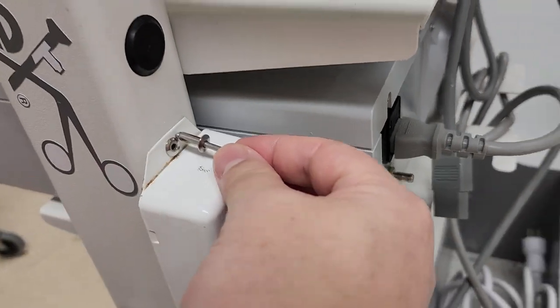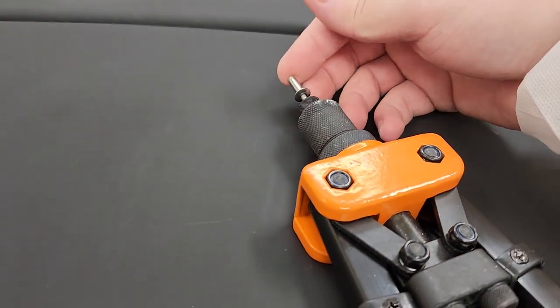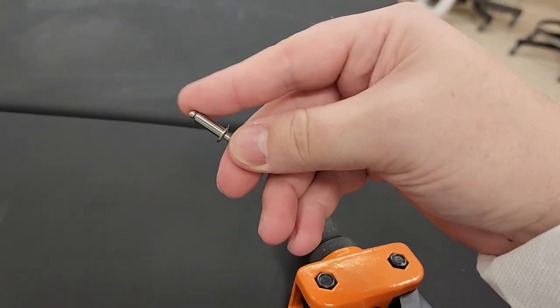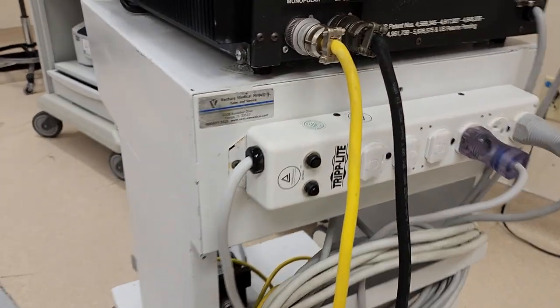Then this goes into the hole and we have this tool — the pop rivet slides up into the mandrel. When you squeeze the two handles it pulls the rod through the pop rivet, which mushrooms out the back end, and this side here is the finished product which you can see right here.